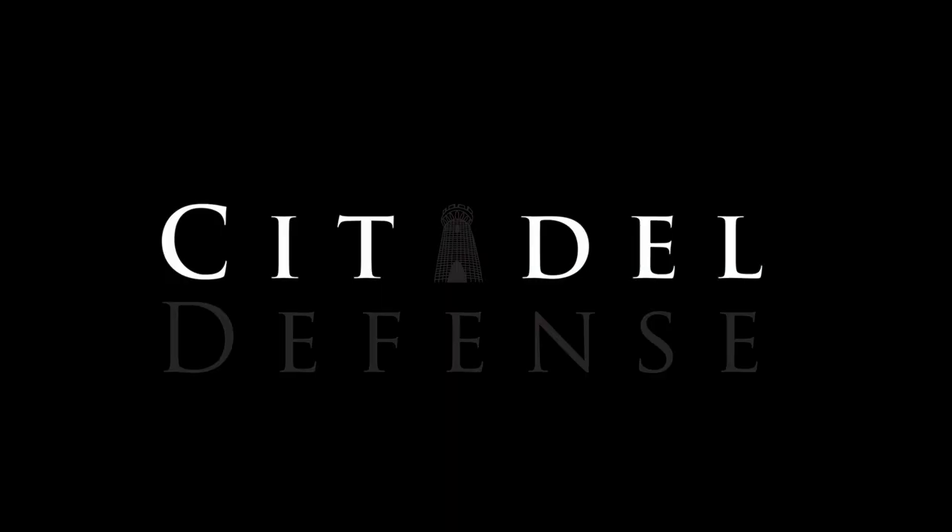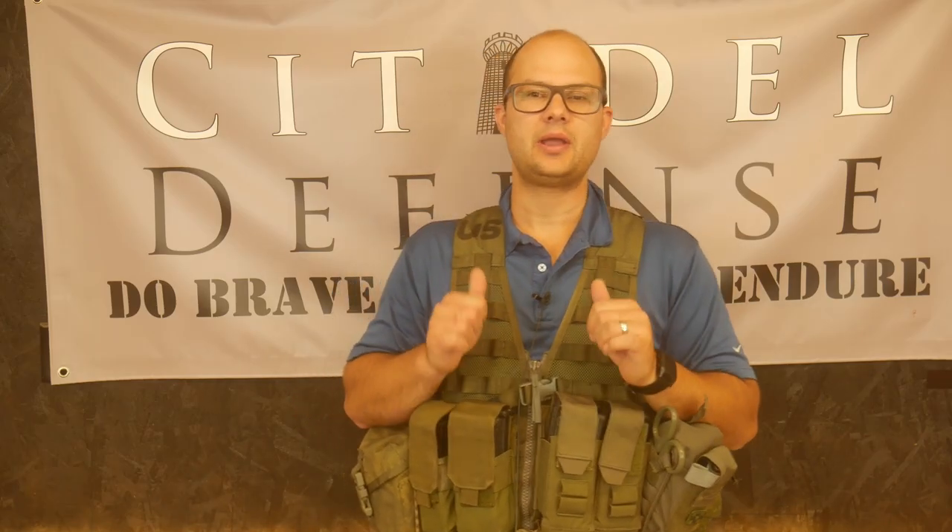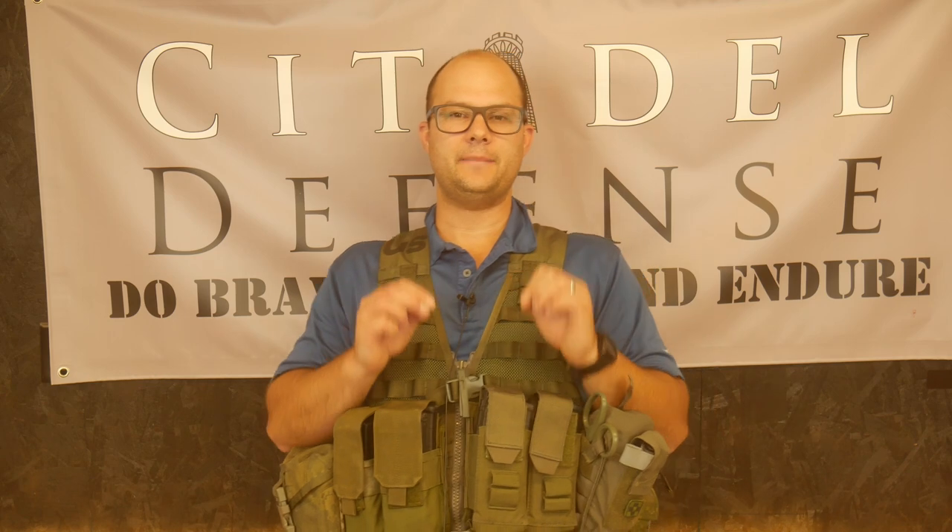Is this too good to give away? Hello everyone, Dylan Schumacher, Subdell Defense, and we are back with another edition of American Minuteman Gear.